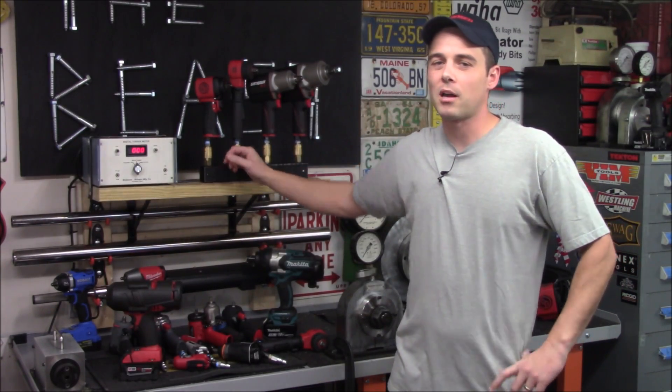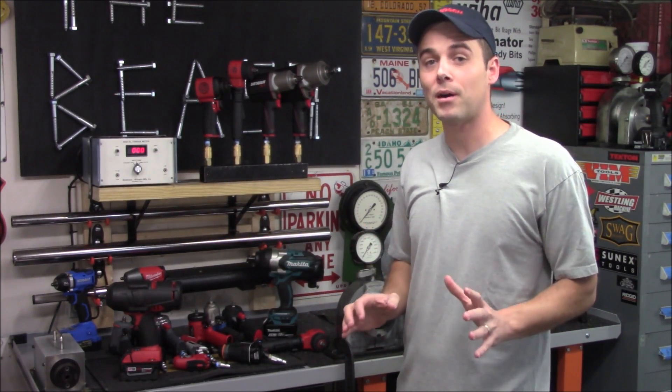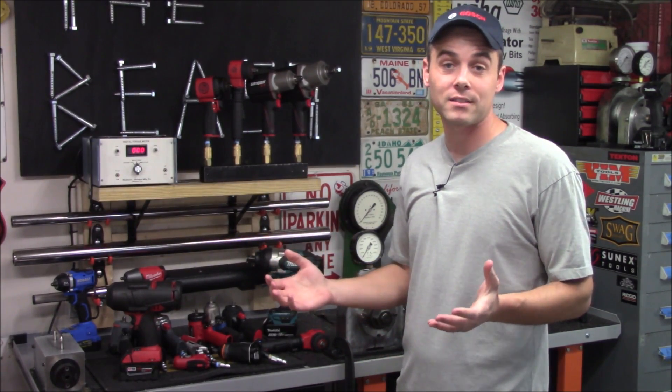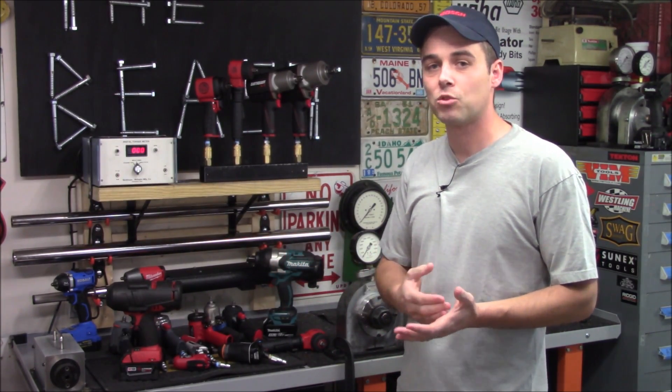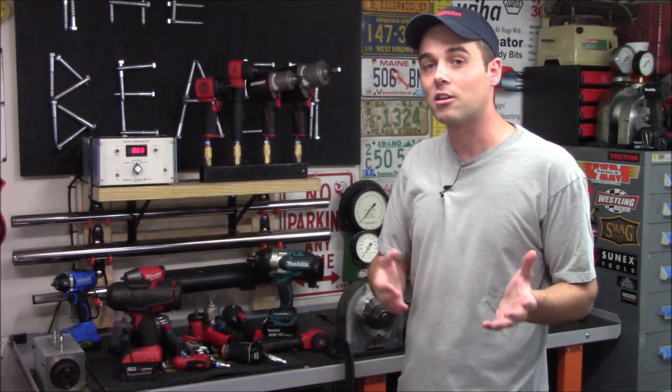Hey everybody, today I want to talk about a widely used term that's highly misunderstood and in my opinion highly abused, and that's nut busting or bolt breakaway torque. Those sound really impressive and you might think that's the maximum torque that an impact wrench could achieve, but in reality it's nothing more than a marketing term designed to make one impact wrench look a lot more powerful than another.